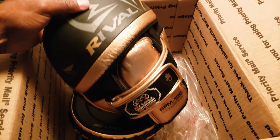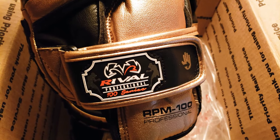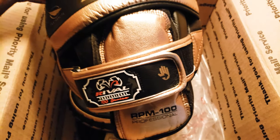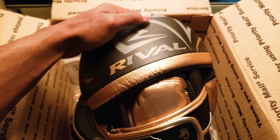Solid, great overall punching mitt. Right here — Rival Professional 100 series. Got the finger protection right here to protect your fingers.